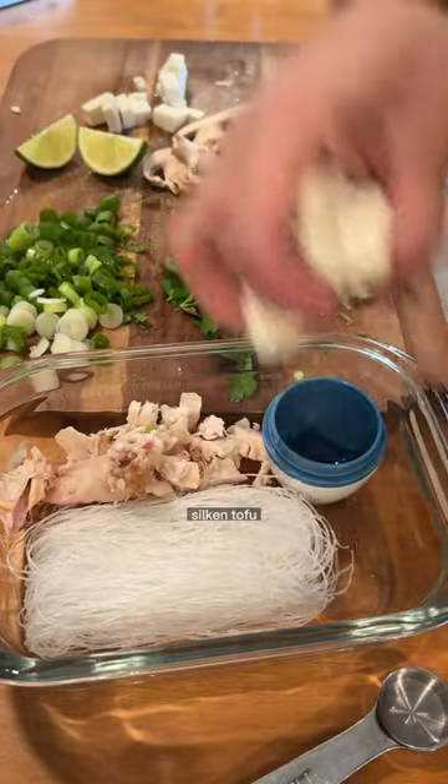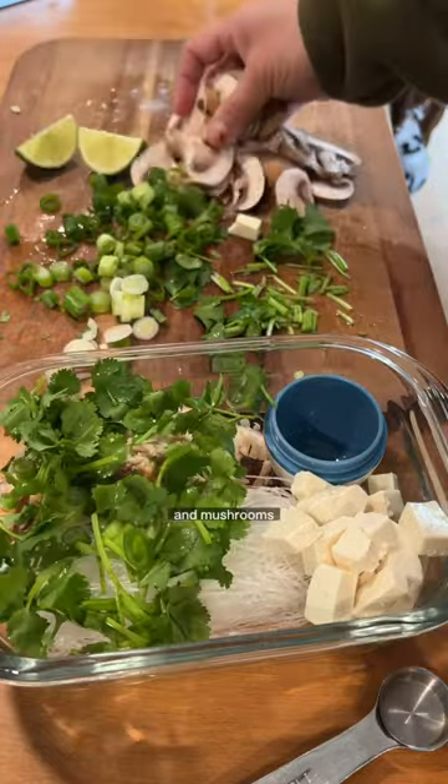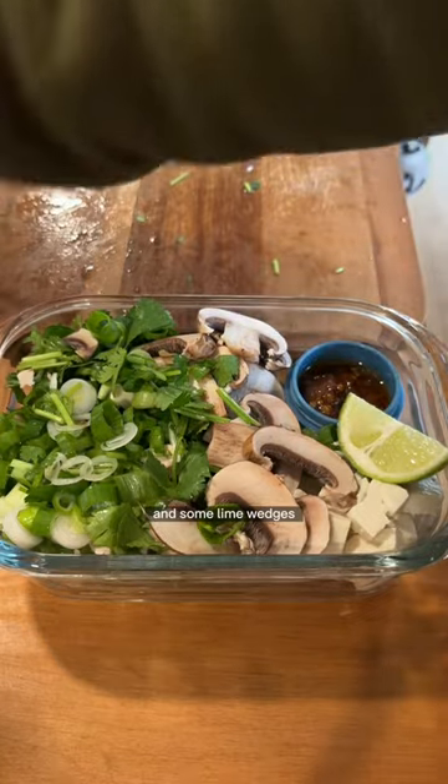Rotisserie chicken, silken tofu, spring onions, and cilantro. And mushrooms — oh God, okay, we're just gonna cram it in. And some lime wedges.